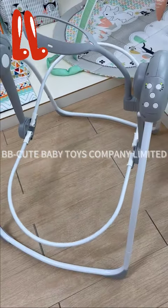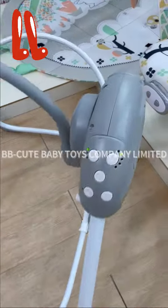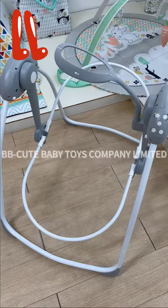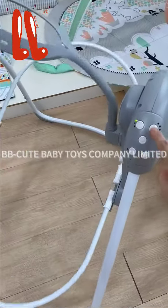This is the first level and second, third, fourth, five.